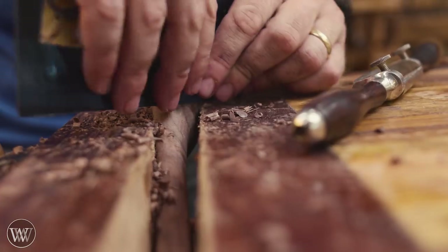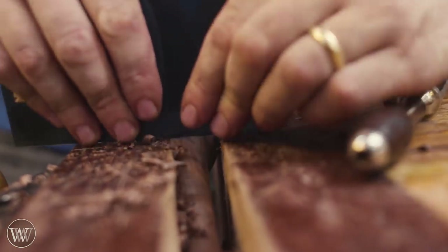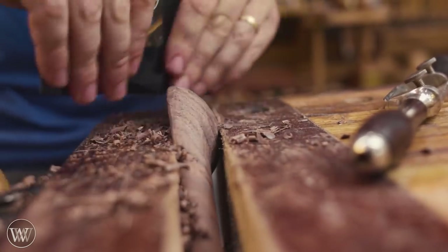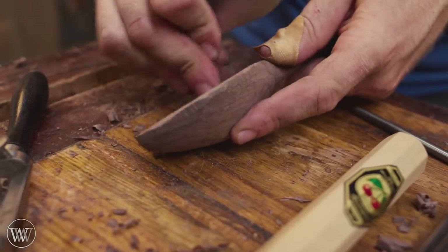From this point on, the spoon is done — we just want to make it more pretty. You could use it; it's functional. But we want to slowly work at it with a card scraper, getting rid of all the facets, taking everything down, and checking if it's pleasing, making any changes where we need to.